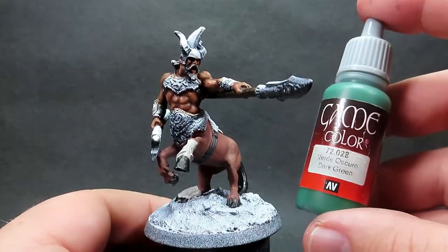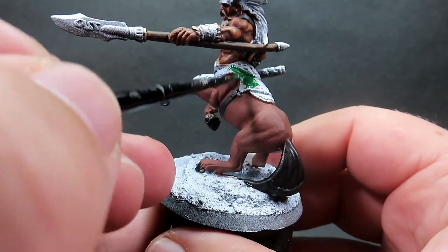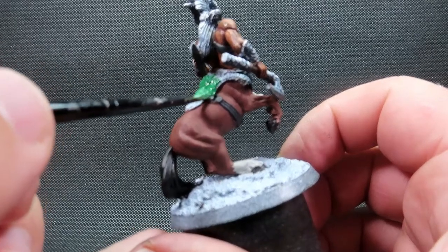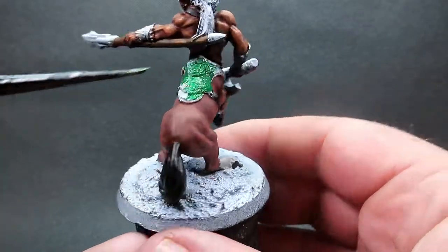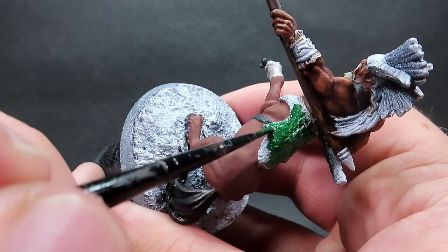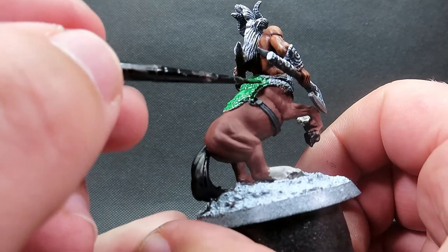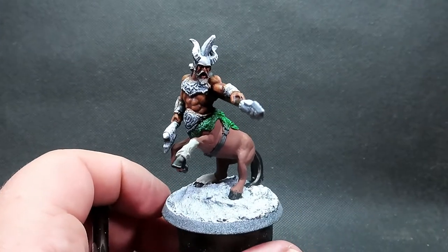Then once we have that complete I'm going to come in with some dark green, which I'm going to use for the saddle-like armor on the centaur. I'm going with green because the sculpting honestly looks like crocodile skin to me, so I wanted to go with that idea. It's totally up to you what color you use here, but the crocodile scale look felt cool and unique, and it adds another color to the model - which is important because we want to avoid that samey-sameness. That's also why I went with a different color on the belts and buckles, to really separate out the colors and give it a unique eye-catching look on the table.